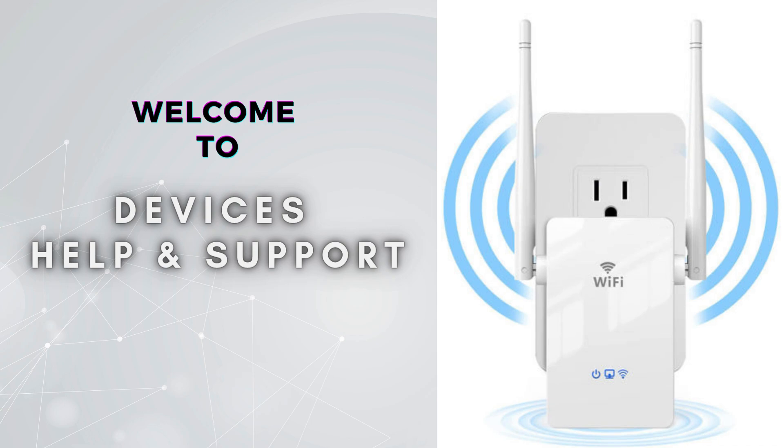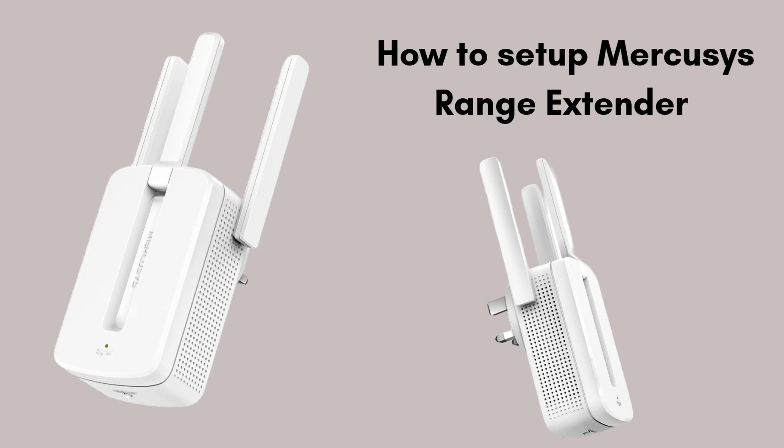Welcome to Devices Help and Support, your ultimate destination for all things related to device setup, troubleshooting, and optimizing your tech experiences. In this video, we'll show you how to easily set up your Mercosys Range Extender using a web browser.